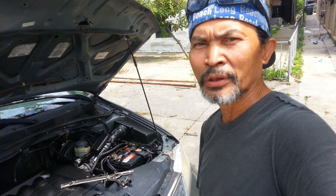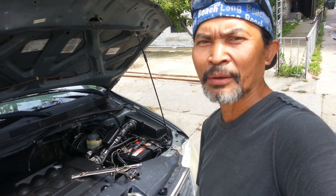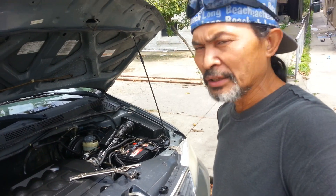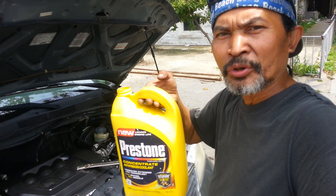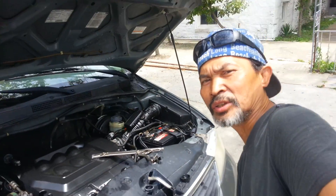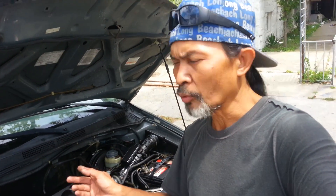This Presto antifreeze is good for the summer and the winter. If the temperature is 120 degrees, nobody else's car can start but yours because of the Presto antifreeze. And if you're in Alaska or somewhere with temperatures below zero, everybody else's car turns to ice, but this Presto will keep your engine running properly. Spencer the mechanic — thank you for watching. I'm gonna warm up the car for 15 minutes, drain it, put the antifreeze in, fill it with water, go for a drive, and the car should be perfect. See you next video.